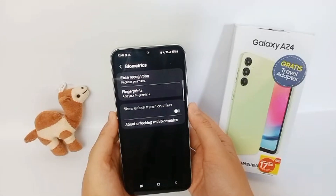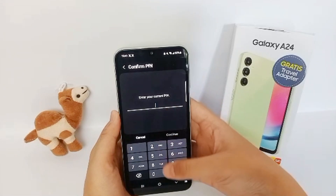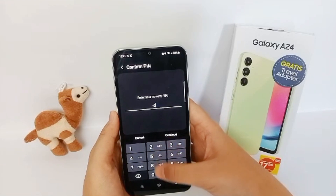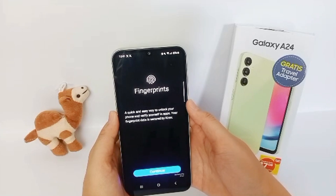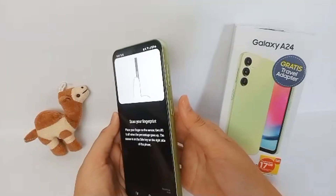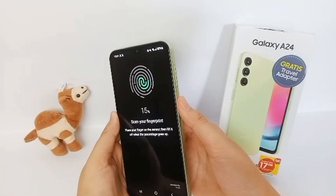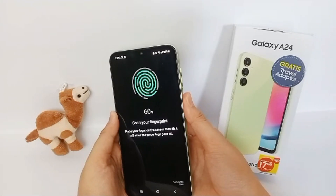Scroll down and click Biometrics, then click Fingerprint. Enter your PIN and then you can activate it by adding your own fingerprints by tapping your finger over the power button like this. You can repeat more and more.